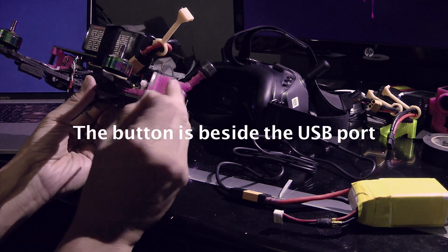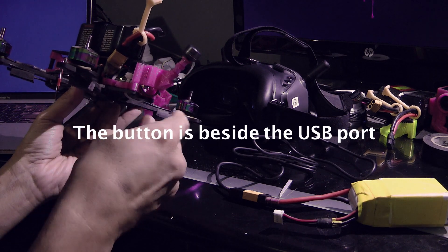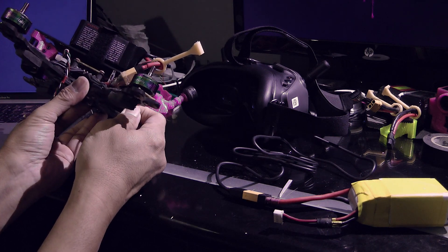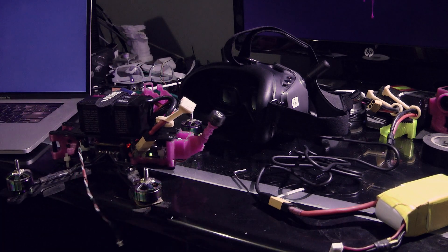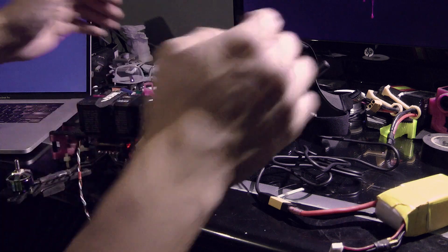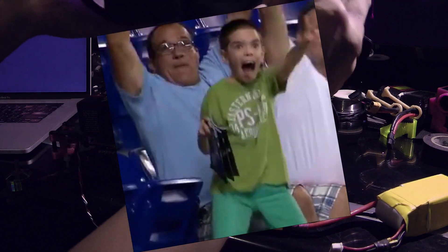It's so tight. There you go — I think it's bound, finally it's working. Let's see... oh wow, that is so clear! Oh my gosh, that is so clear. Nice — that is so freaking clear, wow, it's so amazing and it's so weird. That is so cool.